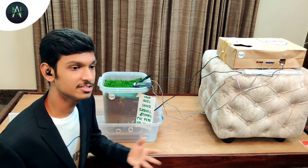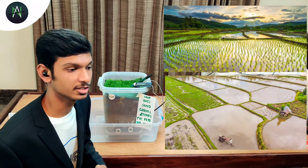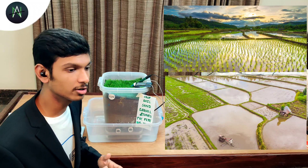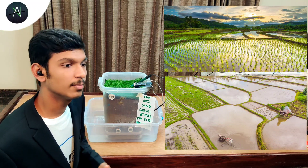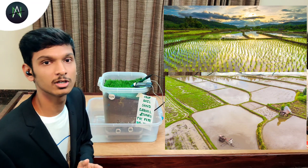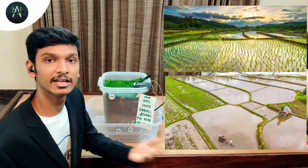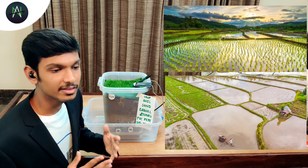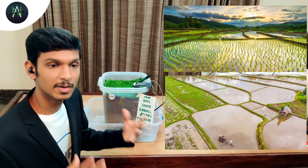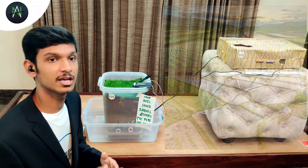For example, in a paddy field — that is a rice field — our farmers are following the traditional method of irrigation: flooding the whole land for 2-3 feet and stagnating the water in order to get a good crop. But according to some scientific research, paddy doesn't actually need that much water. It only requires 20% of the water which is being irrigated now. I think this idea can be implemented in India in a very better way because India grows a lot of paddy and it uses a lot of water.